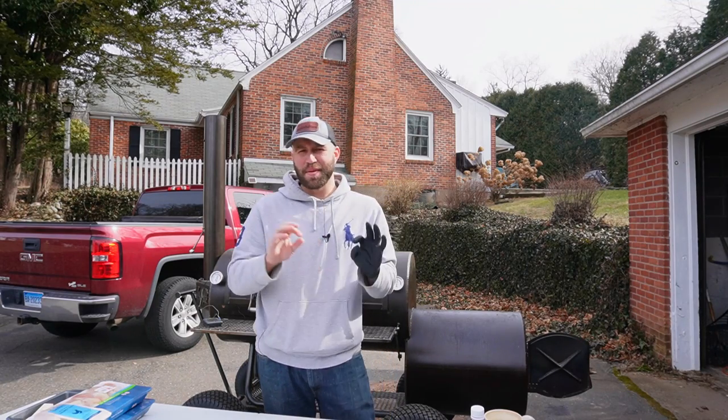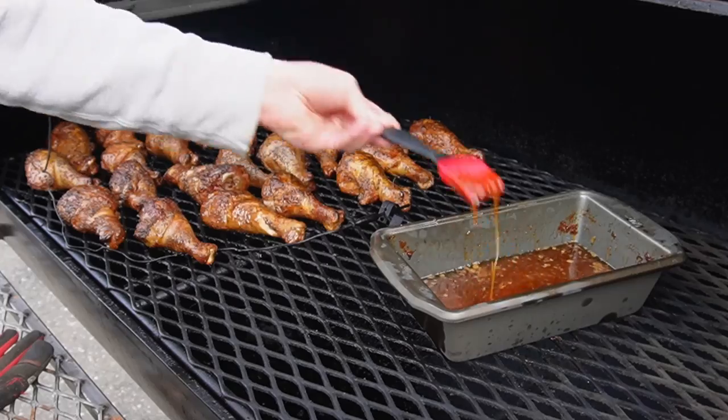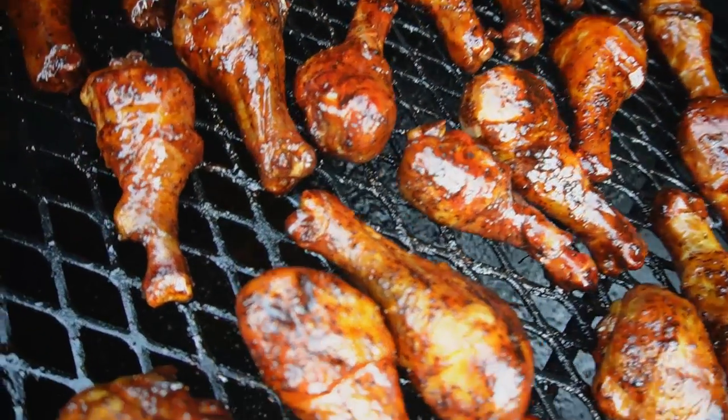Hello everyone. Welcome into Fatty's Feast, where we make the best food you'll ever eat without leaving your backyard. My name is Josh. Today I'm going to be showing you how to smoke up the most delicious, buttery, crispy drumsticks you'll ever eat. Let's get started.